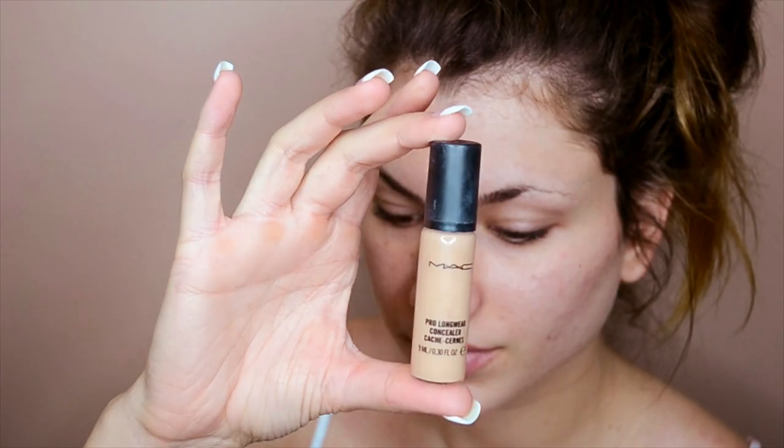Hey guys, welcome back to my channel, it's Kaylee. Today I'm going to show you how to get this look, which I tried to center around a lilac eyeshadow. I knew I wanted to use a very light purple eyeshadow for this look because it's perfect for summer — pink lips, mauve cheeks. If you want to see how I did this makeup look, keep on watching.